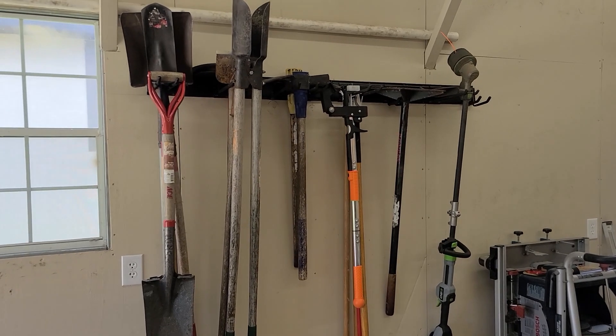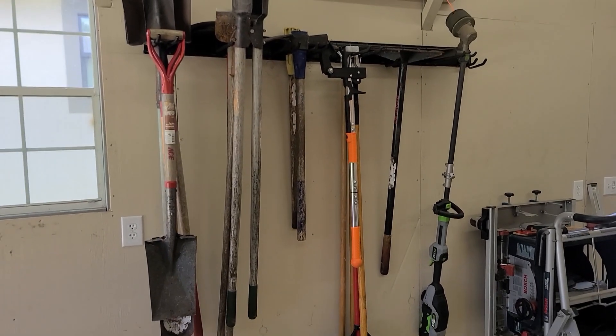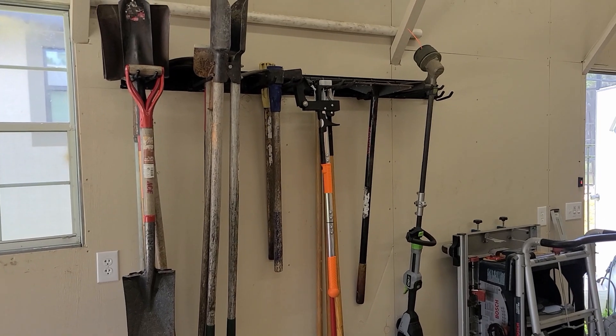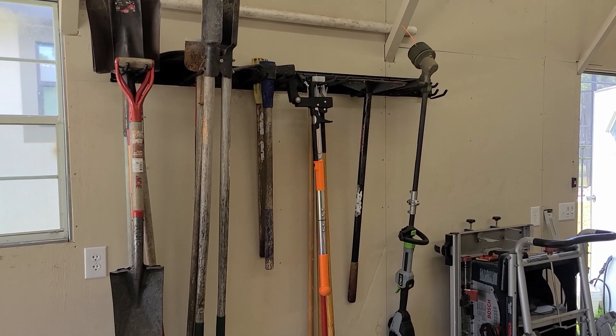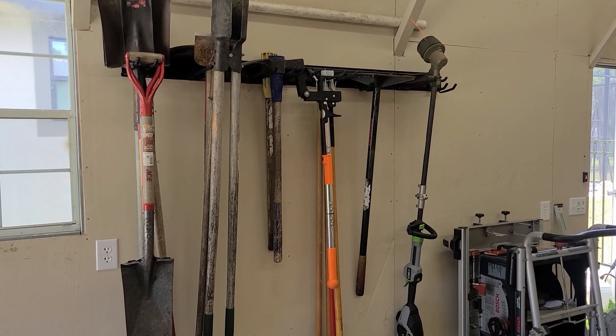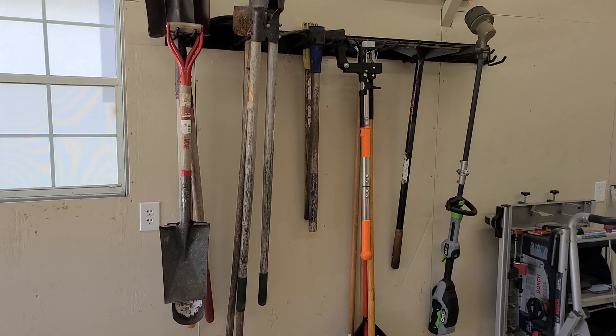And there you go folks — there's a picture of the track with the tools hanging up. It's so much better, saves so much room. I highly recommend you folks go out and get one. This concludes the review on the Toric racks. Thank you.